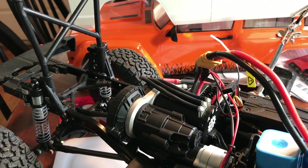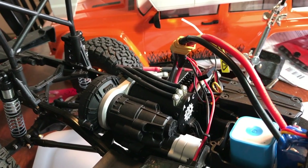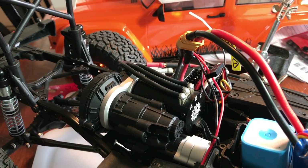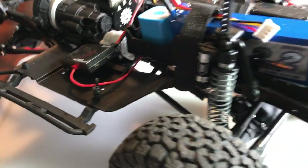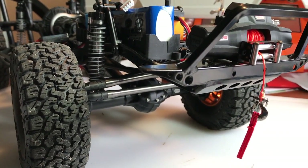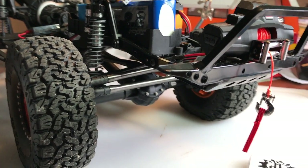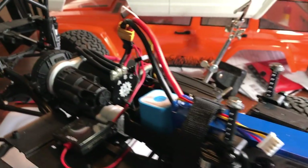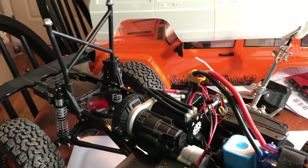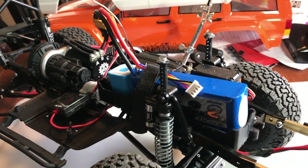I highly recommend the top shaft — it takes all the slop out of the transmission, especially if you're not going to run the two-speed, because there's a lot of slop without it. Same with the axles: I had a lot of slop when I first built the truck and the wheels would wobble all around. Now with the Vanquish axles the tolerances are so tight it's perfect.